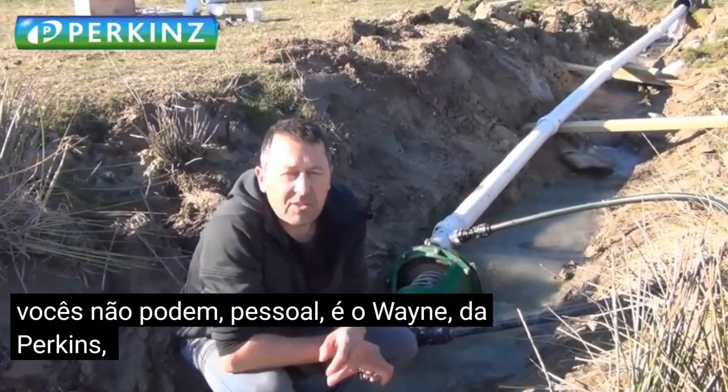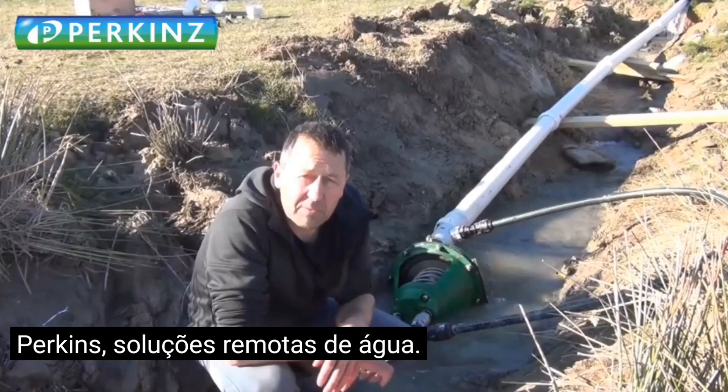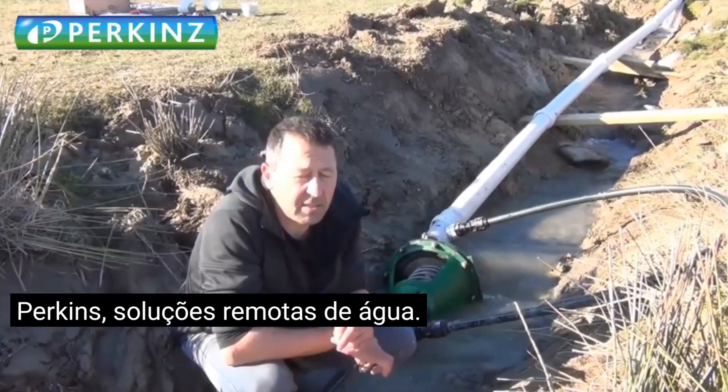G'day guys, it's Wayne here from Perkins Remote Water Solutions. Just up here in Ranfurly, it's a ripper spring day, sun shining, it's beautiful.